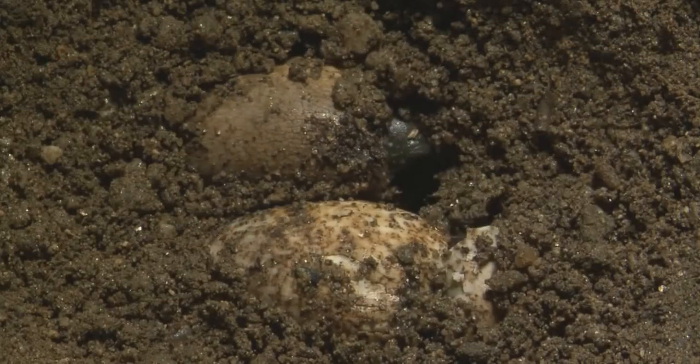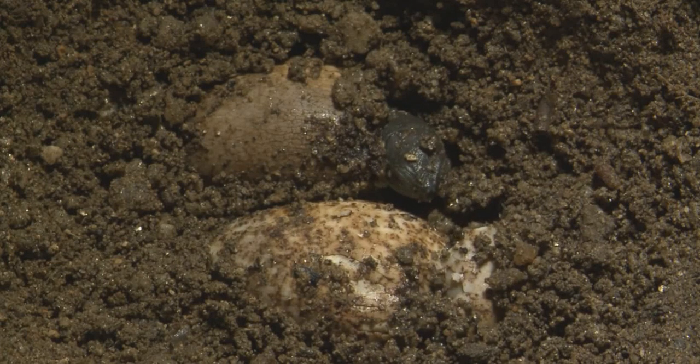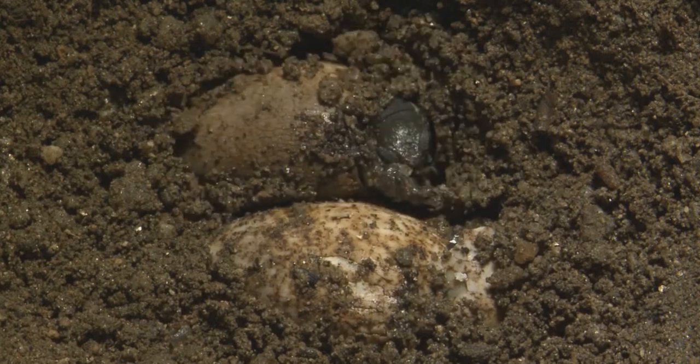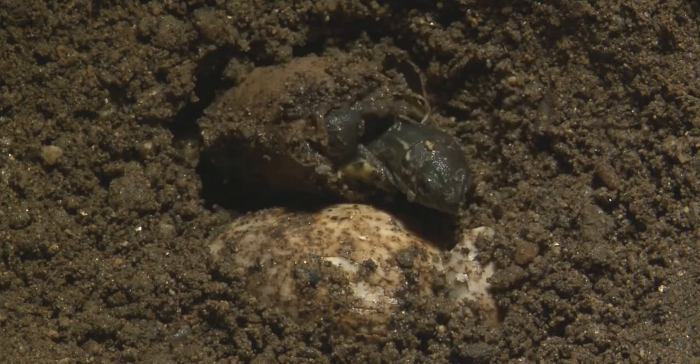When it is time for the baby turtles to hatch, they break out through the soft leathery eggshells. They must then dig out of the hole and back to the surface.